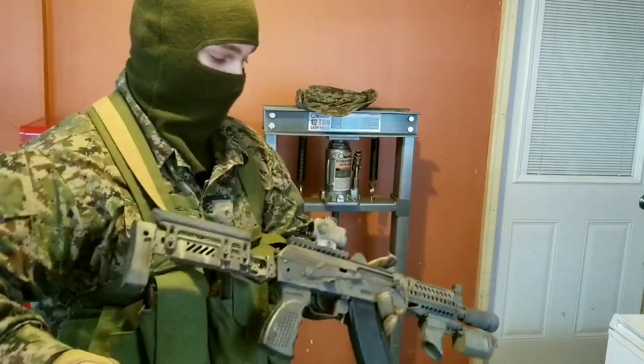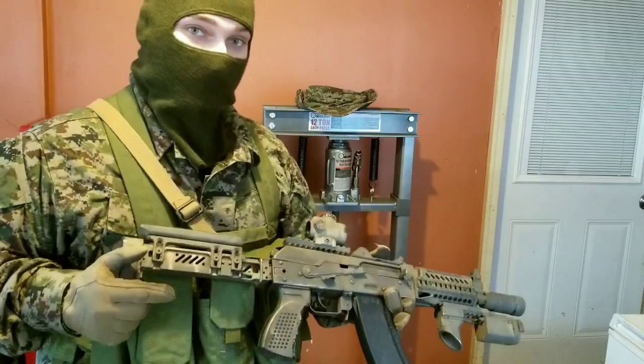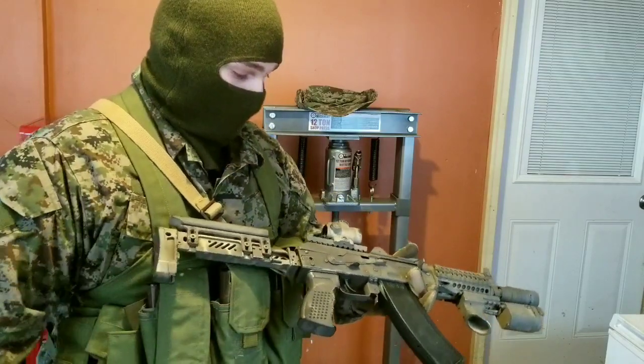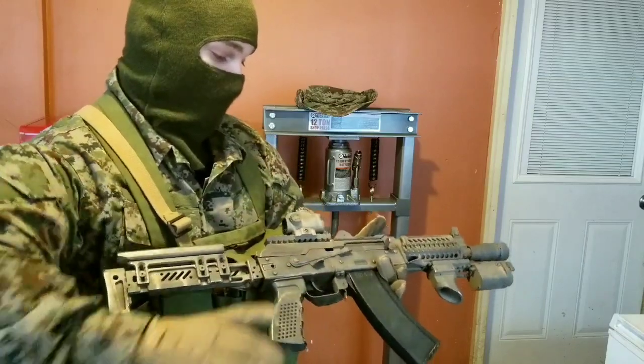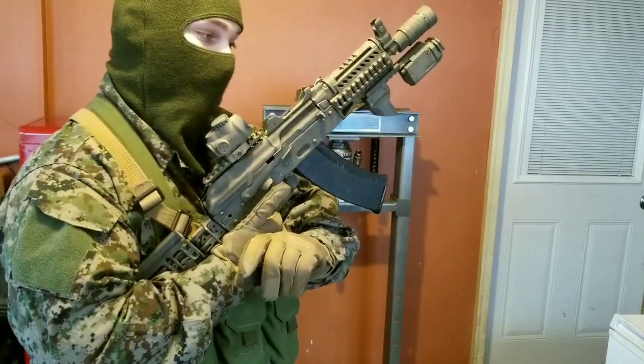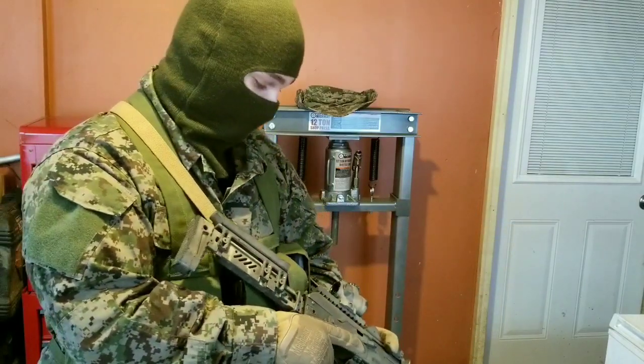I went to a rifle course in 2014 put on by AK Operators Union. Center T did the training, which is out of Russia, and they had a different philosophy of use. They showed that you could do the underhand, but the other method they showed stuck with me — I prefer it.